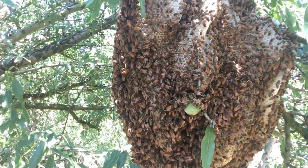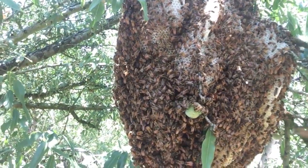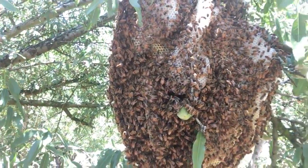If you were to want to capture them and put them in a box, that's a whole other process. But for now, they've already made their own queen and this is their colony that they're building.